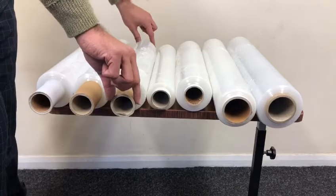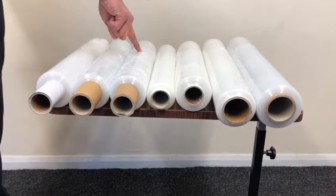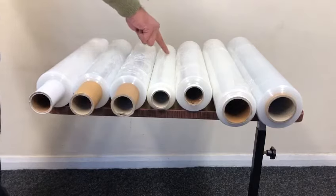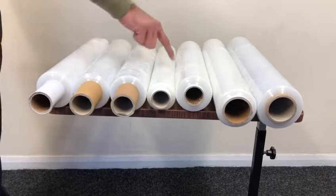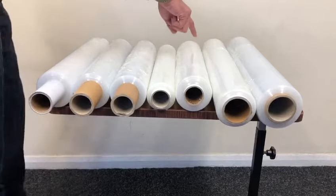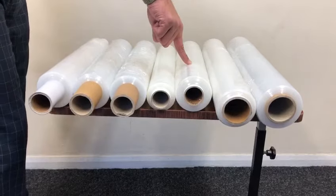This is the strongest pallet wrap — extended handle, 400mm wide, 34 micron, very strong. This is again the smallest roll and the cheapest in price: 850 gram roll weight, 400mm wide.